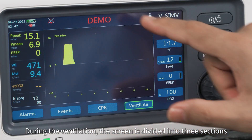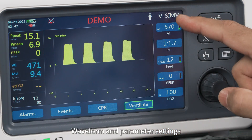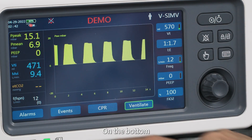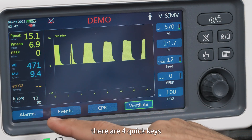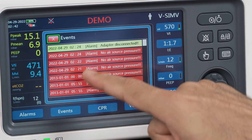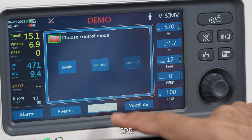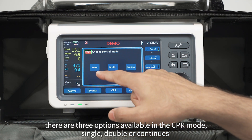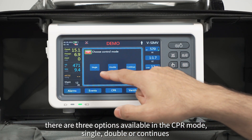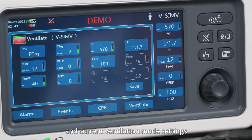During ventilation, the screen is divided into three sections: monitoring parameters, waveform, and parameter settings. On the bottom, there are four quick keys: alarms, events — T5 can store up to 500 events — CPR, and control mode. In CPR mode, there are three options available: single, double, or continuous. The current ventilation mode settings are also displayed.